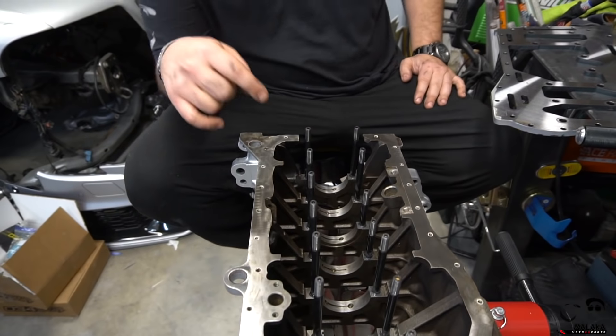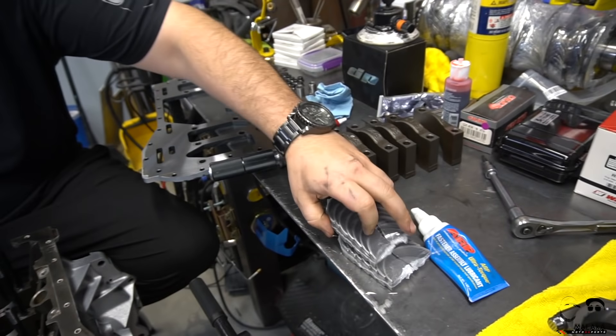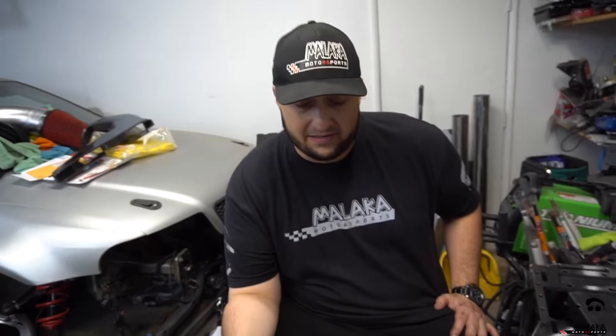Those oil squirters are in - we remembered this time, unlike when we forgot on the 2.8 build a long time ago. We're going to install the calico coated main bearings - upper and lowers - with lots of lube. A lot of people questioned us before, saying it would lock up a bearing. Traditional protocol is not to put lubrication behind the bearing because it could spin the bearing or change the tolerance. But Jay from Real Street posted a video explaining why he puts lubricant behind his bearings, and he builds 1,500-plus horsepower engines. We're going to apply a very small dab just to help it seat in - same as we did on the 2.8.